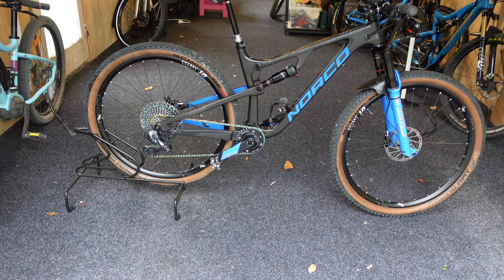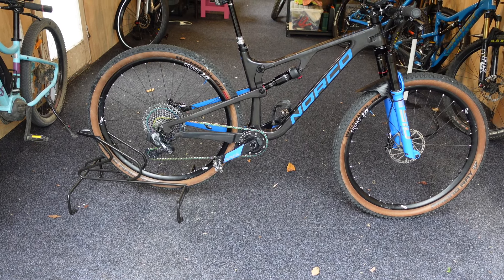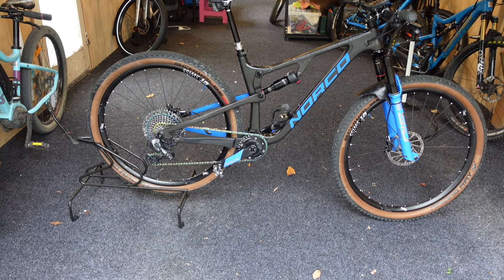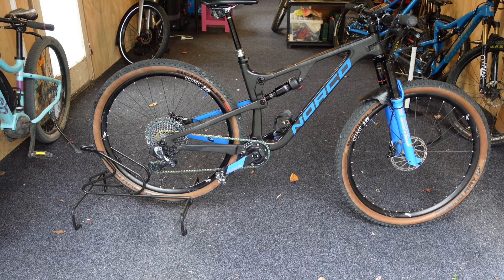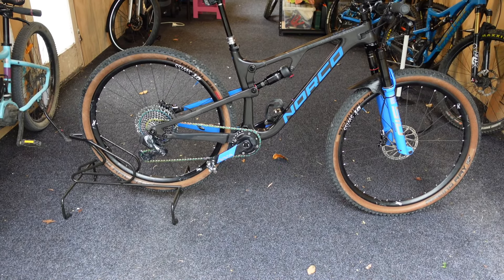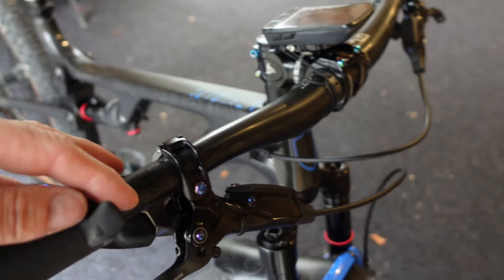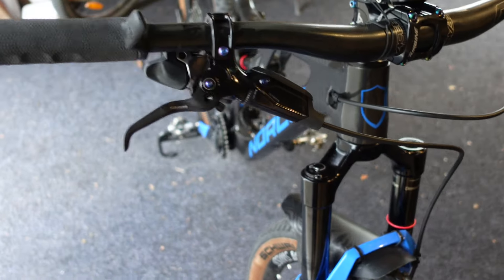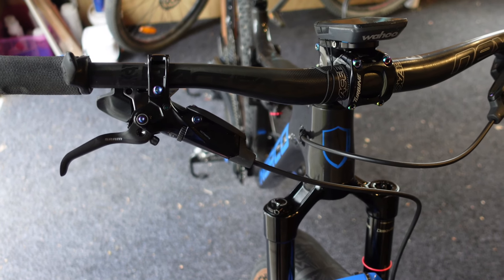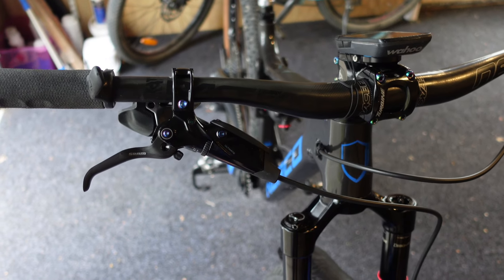The main changes I've made are the front and rear tires — Racing Ralph rear and Racing Ray front, both 2.35s. Tire pressure: 21 PSI rear, 20 PSI front. I've got the Wahoo computer, the TOGS thumb-over grip system, and my new SRAM G2 brakes which I just had installed because one was broken — good job I went into the shop.